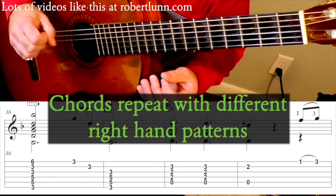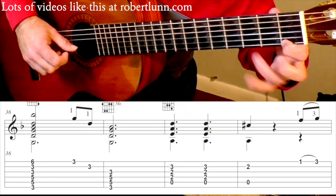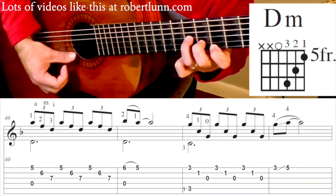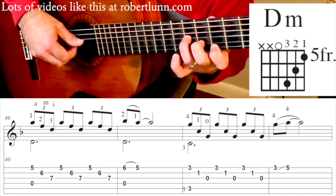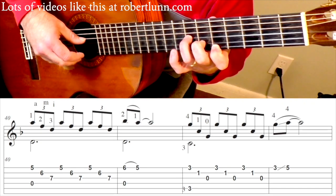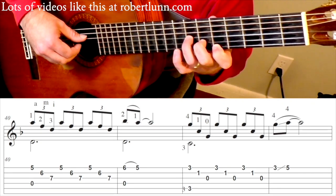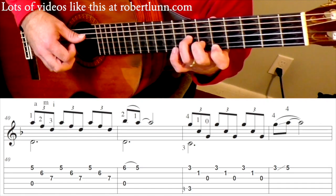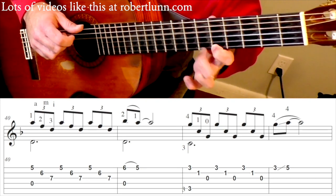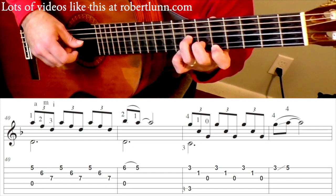Now we're going to repeat some of the chords that we did earlier, but add a right hand pattern to them. This is that D minor chord we talked about earlier. Thumb is going to hit the 4th string, ring will hit the 1st string, middle finger will hit the 2nd, index finger will hit the 3rd. Then pull off, plus open 4.